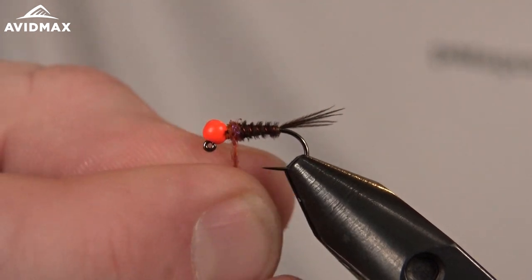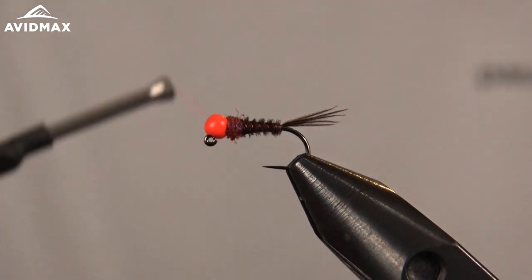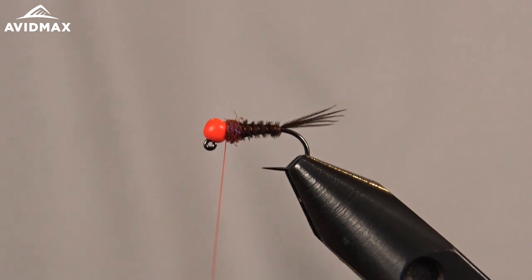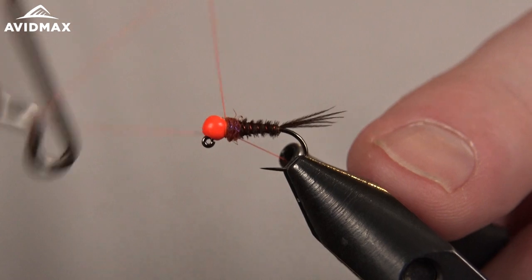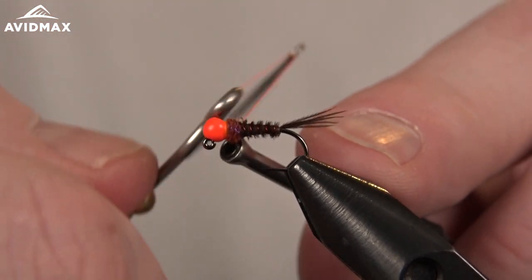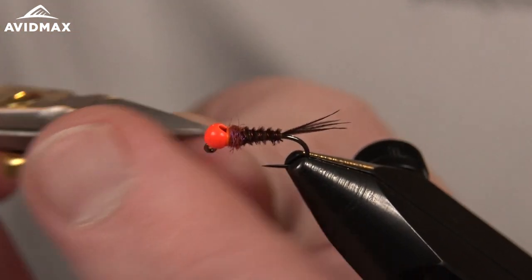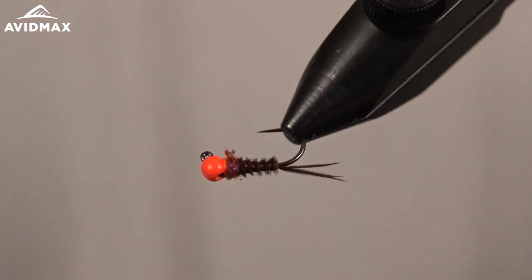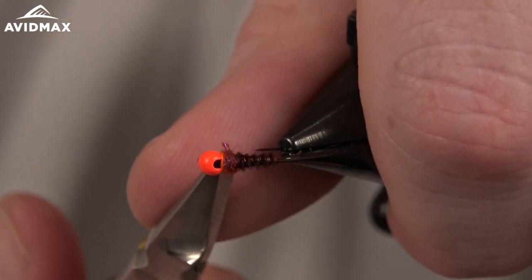Definitely an effective technique if you haven't tried Euro style — it's quite a bit different than how you may have fished otherwise, and it can be super productive. We've got a nice collar, so we'll go ahead and whip finish it off. This thread blends nicely into that bead but also offers that UV pop when sunlight hits it. A nice Frenchie — a must-have Euro style fly.